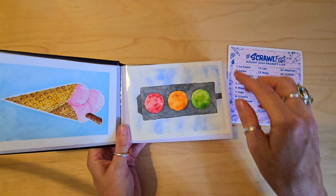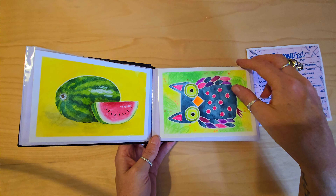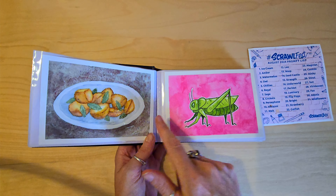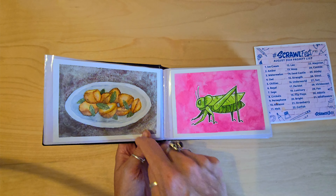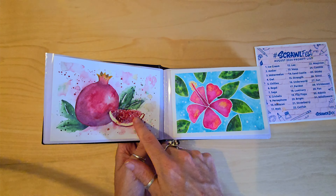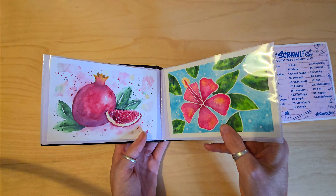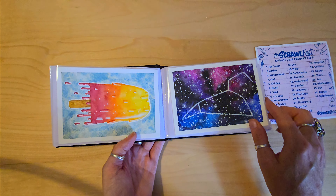We've got ice cream, amber, watermelon, owl, chillies, regal, sage, cricket — I always want some roast potatoes when I see that one, yum yum! Persephone, I did the pomegranate. Hibiscus, nice jolly bright one. Melt — I've got the melty ice lolly.